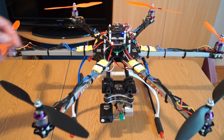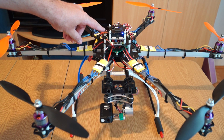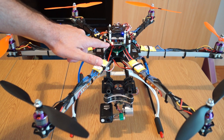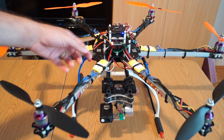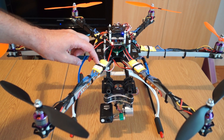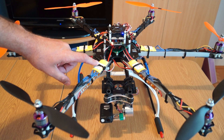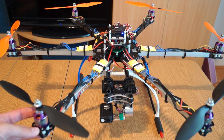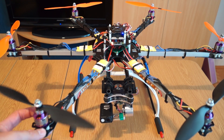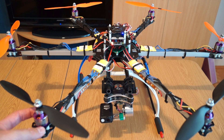Going through the build: the flight controller I chose was the Krios All-in-One Pro Version 2, connected with a Bluetooth module. Underneath is the distribution board. On each arm I have the RC Timer 30-amp speed controller without SimonK firmware — just plain and simple. For motors I have RC Timer 850KV motors.